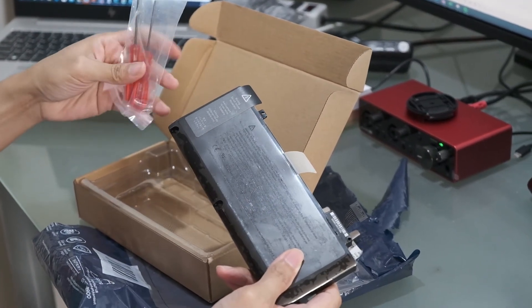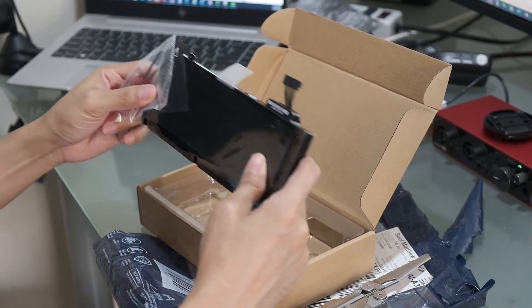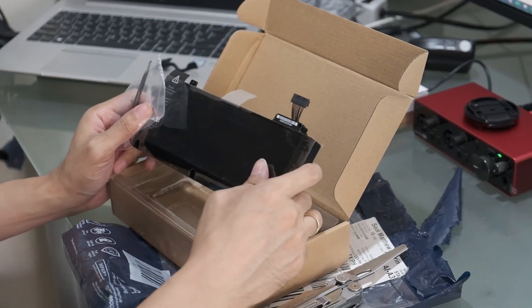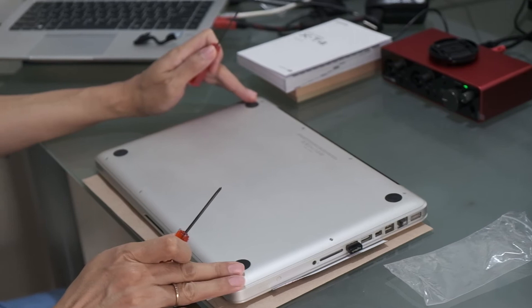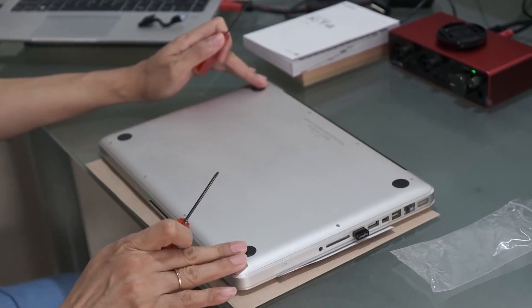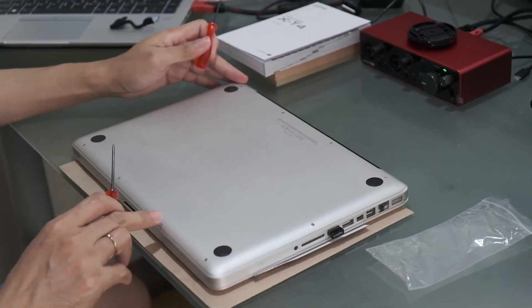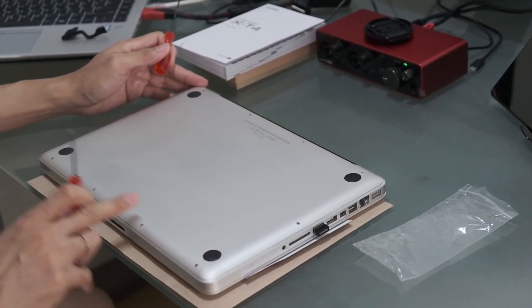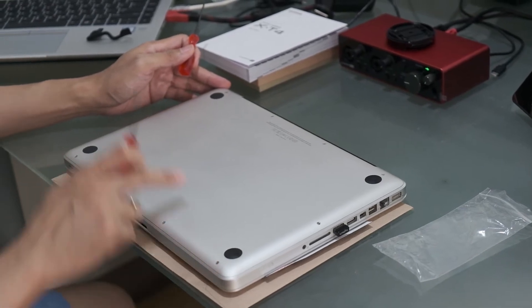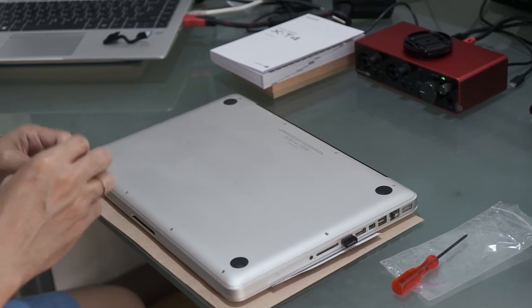The screwdrivers are for removing the screws on the MacBook Pro 13 inches unibody. Basically you need a screwdriver to remove the screws — there are 10 in all: four at the bottom and two at the side. Let me remove these quickly.